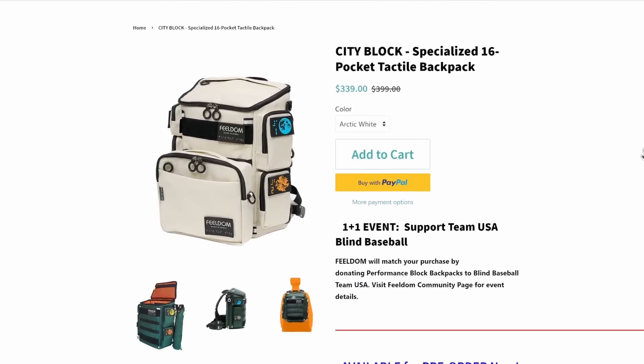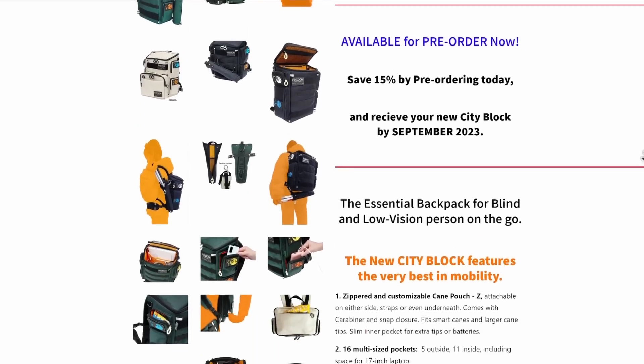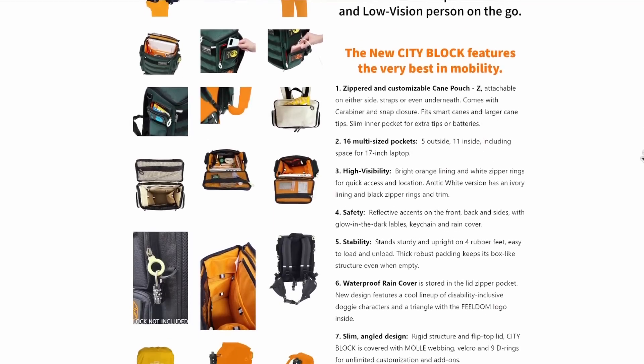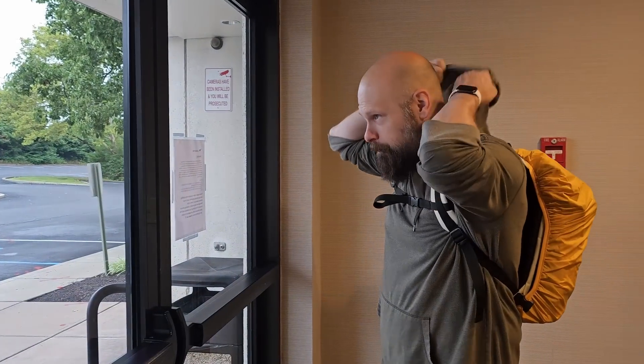We're back in the studio to talk about new styles, colors, and availability. The City Block is available for pre-order right now with a 15% discount, and the bag will be shipping at the beginning of September. It will be available in three colors: dark navy, forest green, and my favorite — the arctic white. They all come with matching cane pouches and a yellow rain cover. Yes, they now all have a rain cover with the Fieldum logo on it — a handy thing to carry in case it starts to rain, to protect all of the contents.